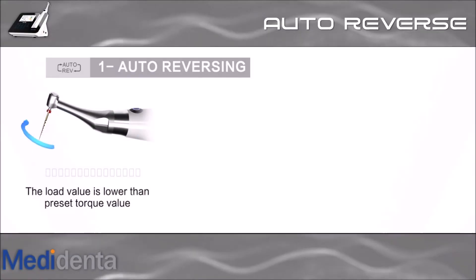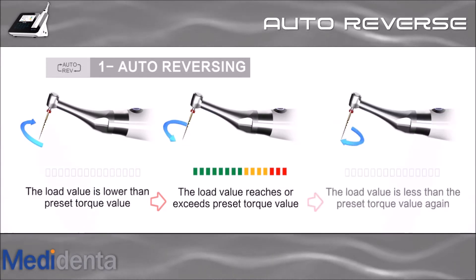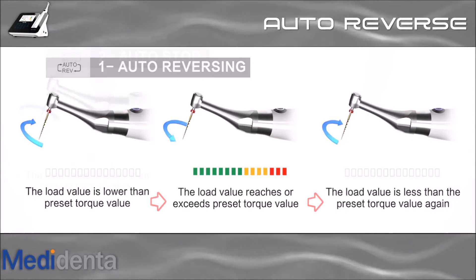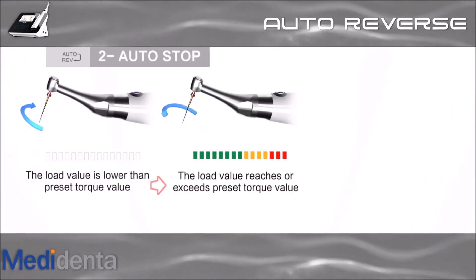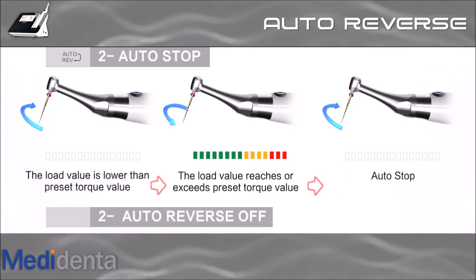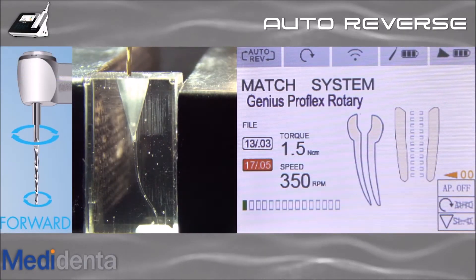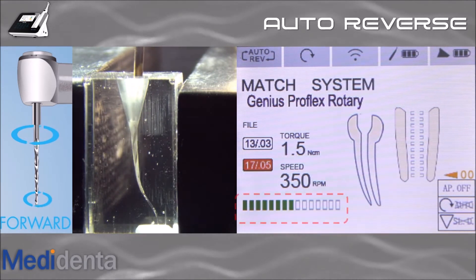In auto-reverse mode, if the load reaches or exceeds the preset torque value, the file goes counter-clockwise, and when the operator withdraws the file it goes back to rotation. In auto-stop mode, if the load reaches or exceeds the preset torque value, the file stops. You can also disable auto-reverse entirely. When auto-reverse is on, every time the load value reaches or exceeds the preset torque value, the file goes reverse until you release it.